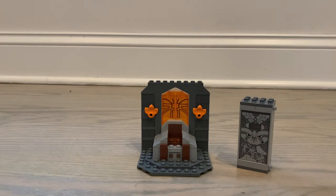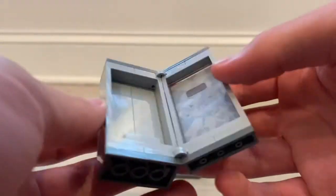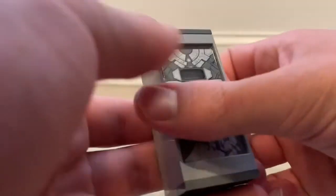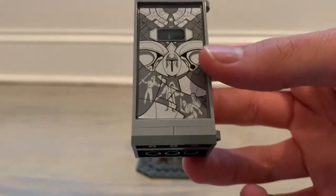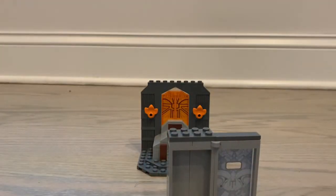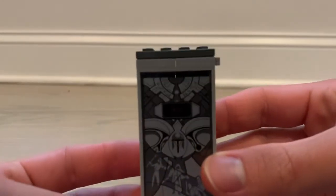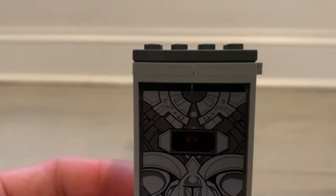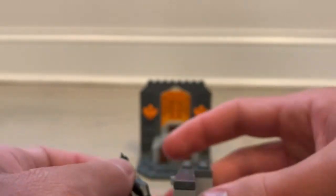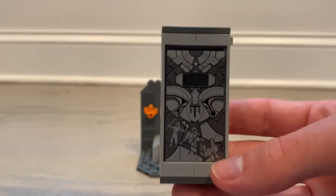I would have to agree with about everybody who says this set probably has some of the best stickers I've ever seen in a set. We have the prisoner transportation device for force users — it's very simple, with some hinges and studs for the prisoner to stand on. There's an amazing sticker with fantastic detail that you put on the front glass panel. When you open it up, place your Maul figure inside, and close it up, you can see his eyes through there — which definitely looks really cool, especially in person. You definitely want to get this sticker perfect because it's a really, really good one.